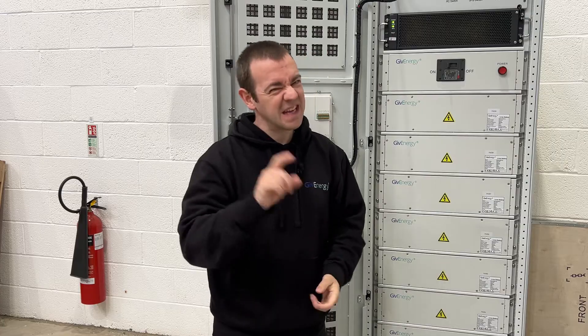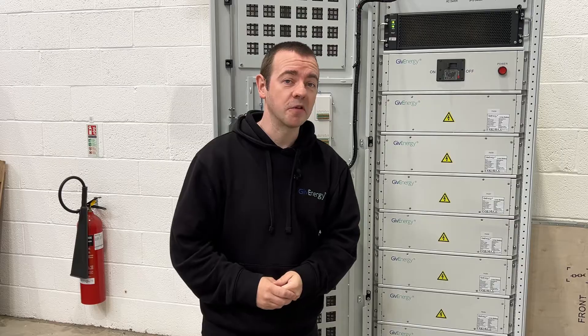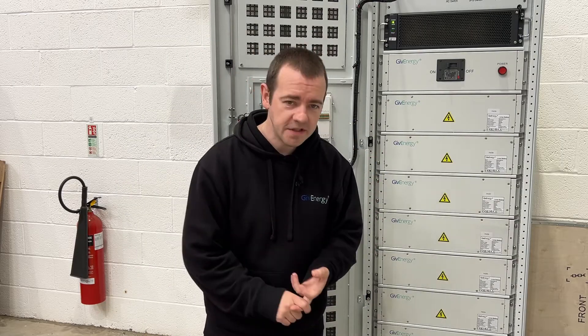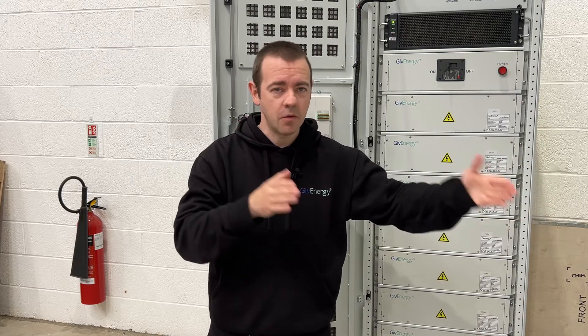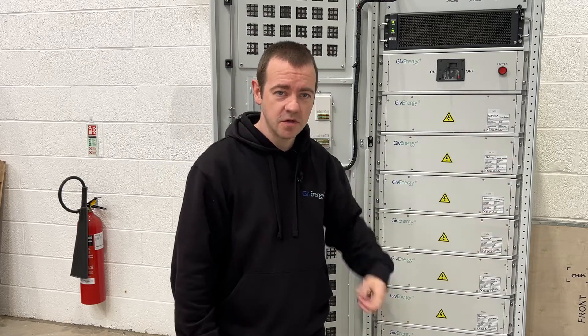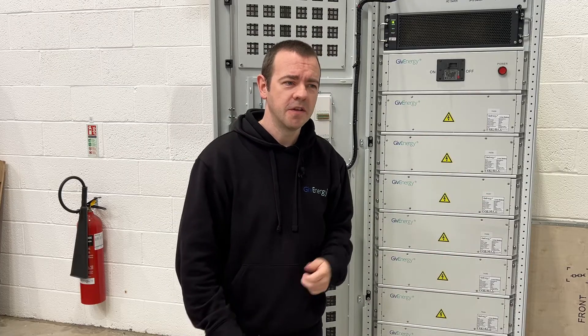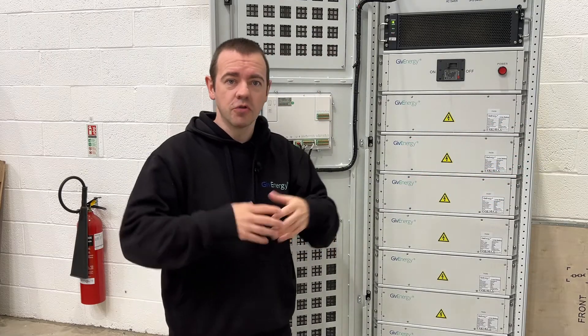Effectively, it's not fire and forget in terms of install — obviously it's more complicated than that — but it's as easy as you could possibly get. So there we have it: the commercial all-in-one, 69 kilowatt hours, 30 kilowatt of inverter power, and obviously three phase. You can have up to six in parallel, basically multiplying what I've just said by however many you install. Put two in: 69 times two; the inverter 30 times two, giving you 60 kilowatts of inverter power. Think of the potential there for expansion in terms of future growth.